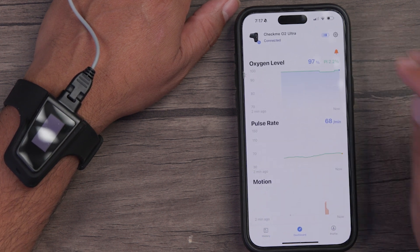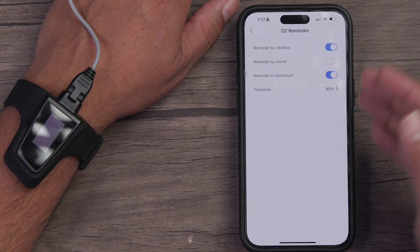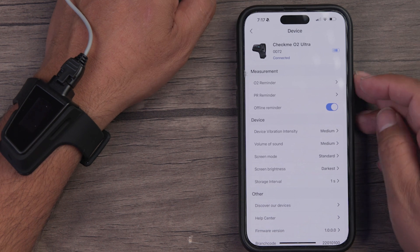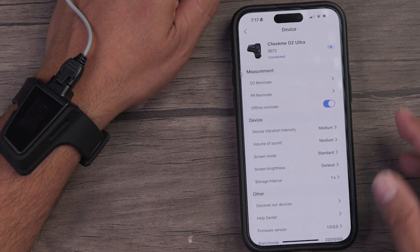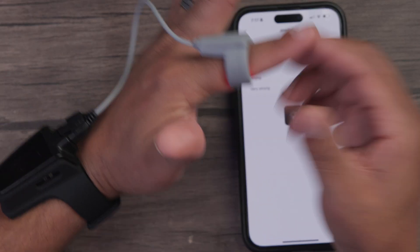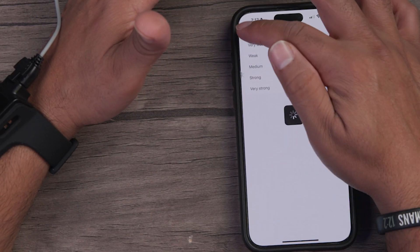You can also set up when you want the alerts to go off. You have your O2 reminder — you can choose vibration or sound and set the threshold, which we have at 90%. Your pulse rate reminder can also have those parameters set. You can adjust the vibration intensity as well. If I set it to very strong, it's buzzing right now, so if I fall short on one of those parameters, it'll remind me through that buzz.